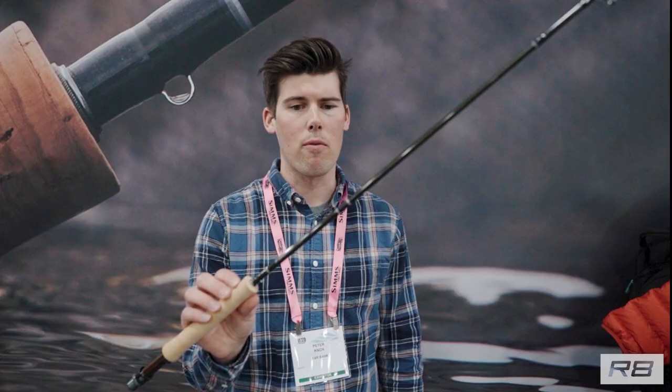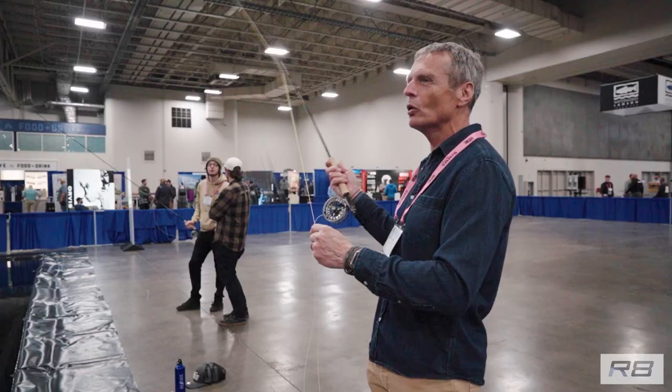It's a fast action all-water type of rod that incorporates a brand new technology. This technology incorporates a couple of new fibers to create a super responsive and lightweight blank, and we've honed that action in a taper using the materials, the building blocks, to create a rod that holds line in the air really effectively.